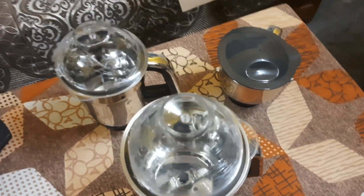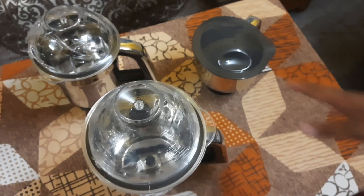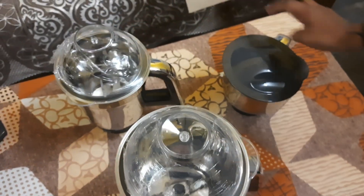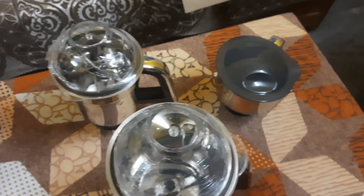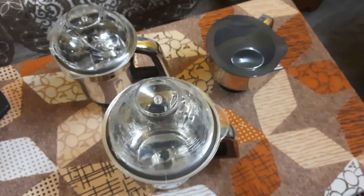We have 3 jars in the set. We are going to put the lid on the lid. We are going to put the lid on the set.